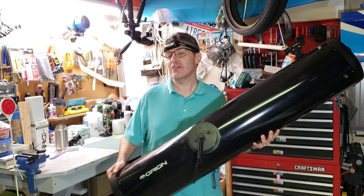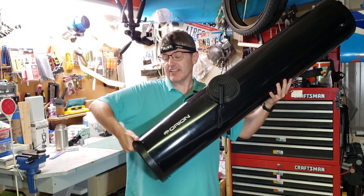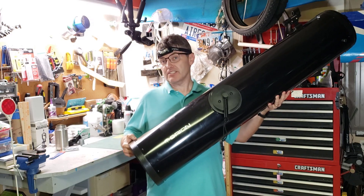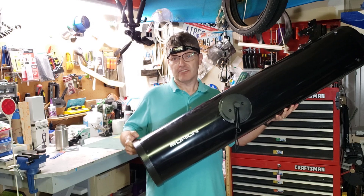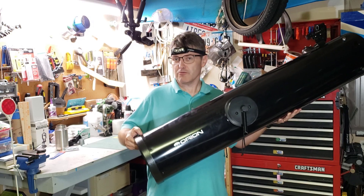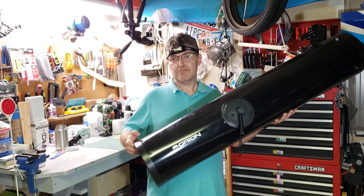Welcome back to the Reflector Channel. If you work with Dobsonians long enough, you're going to strip one of the 4mm screws that holds the back cell on. That's what I've done with this, so we're going to go ahead and replace that. There are a couple ways to do that — you could put a helicoil in there, but that's a little more expensive and trickier to do. Instead, I'm just going to drill it out to the next size up, which is 5mm, re-thread it, and put a new 5mm screw in there. Let's get started.